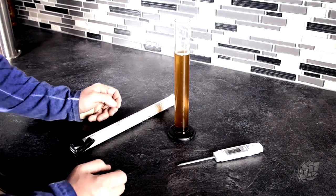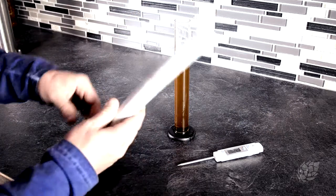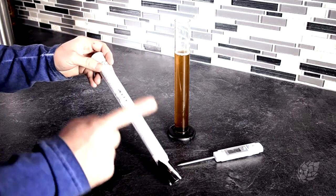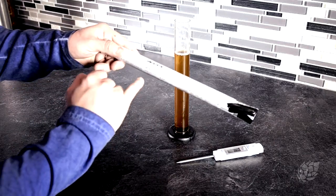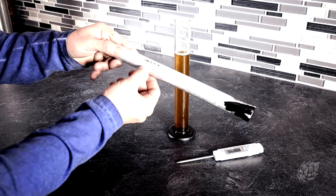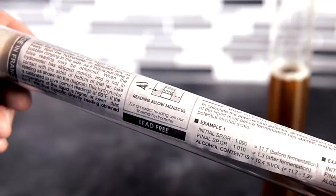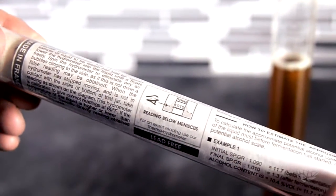The next part is to actually read the instructions for your hydrometer. For this particular hydrometer, the two things you need to look for are the temperature at which you should properly be reading your gravity, and secondly whether you read at the meniscus or below the meniscus — which is where liquid bubbles up along the side of the hydrometer. This one reads below the meniscus, essentially at where the rest of the liquid is, so you have to go squinty to make it work properly.